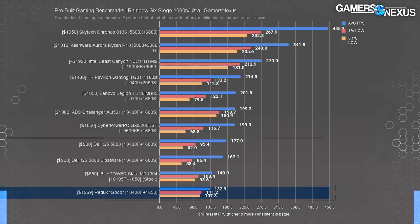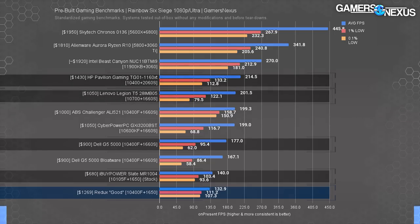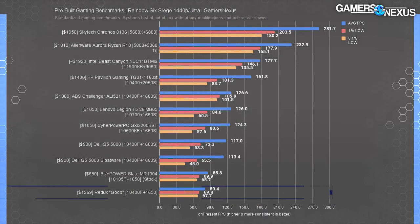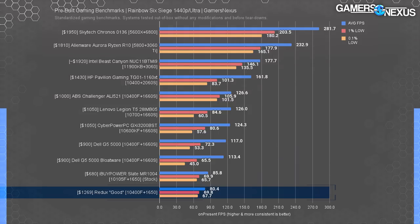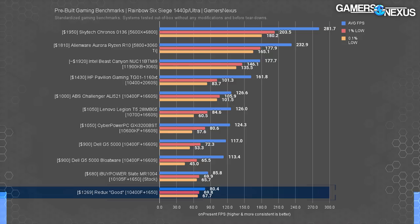To the credit of other companies — Dell, iBuyPower, HP, Lenovo — they do all have boxes in the $1,200 range that, if you buy right, would outdo the Redux here as well. For $1,300 you'd expect 1440p to be a reasonable request — that's fine for Rainbow Six at least, where the game isn't too demanding overall. But the Redux ends up worse than everyone else once again, allowing the $1,000 computers to establish a 59% advantage. And 'allowing' really is the right word — Redux chose to bottleneck itself on this component selection.